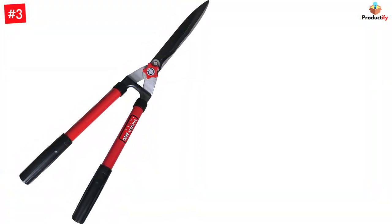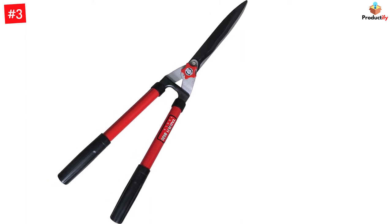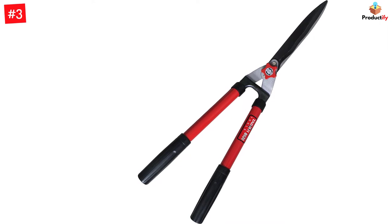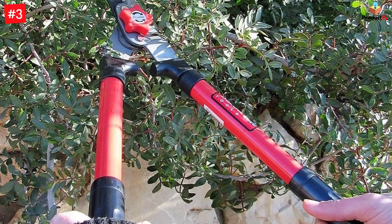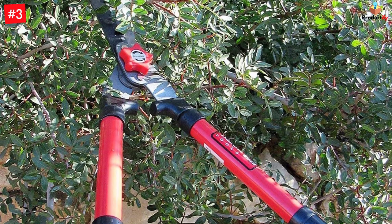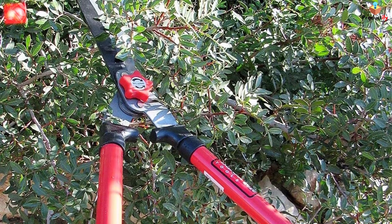The strong steel handles will deliver dependable cutting power every time you need to tackle a hedge trimming job. Every cut will be a joyful experience and your shrubs will grow back nicely. Don't hack away at your beautiful bushes with powered hedge trimmers — the precision cuts of this tool will preserve your plant's health for long-lasting results.